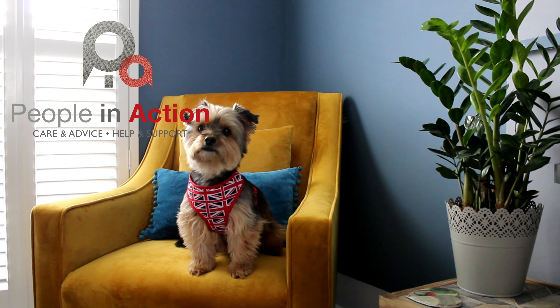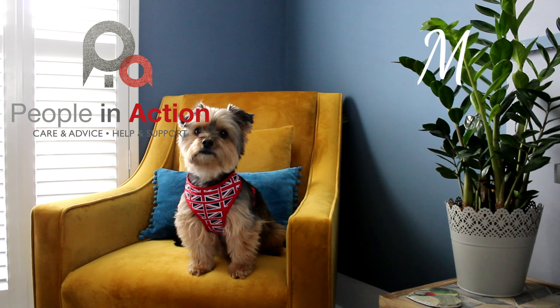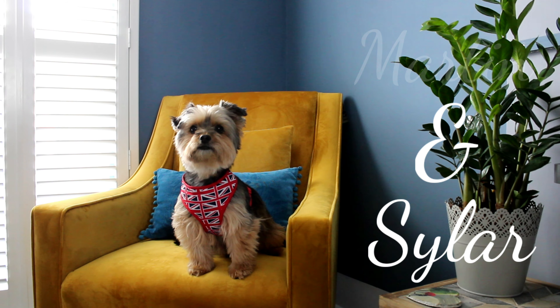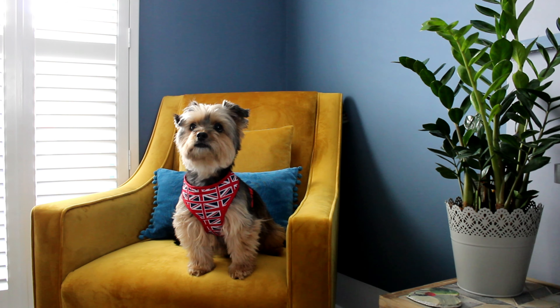Hello and welcome to another People in Action Arts and Crafts session with Martin and Syla at home. Today we are going to be making washable colouring pages.